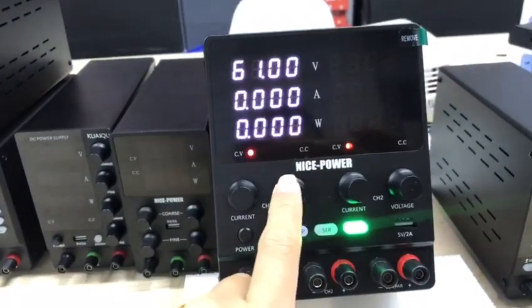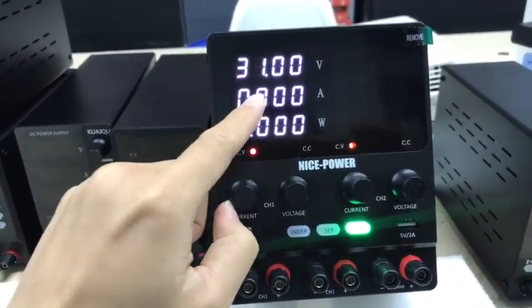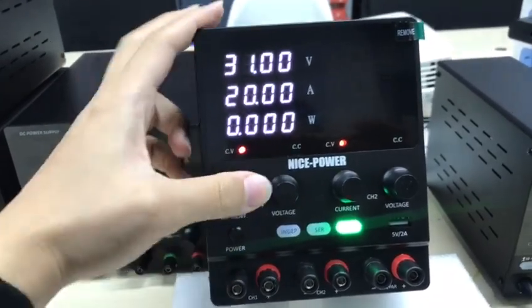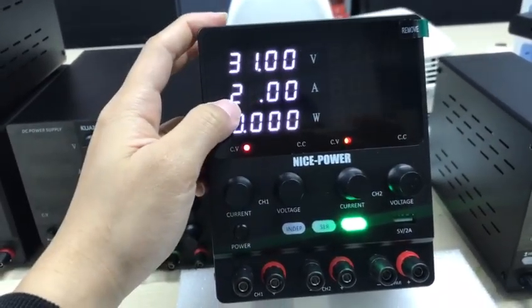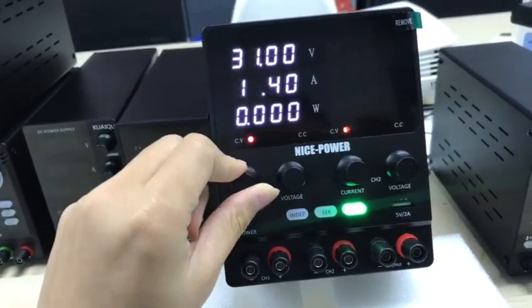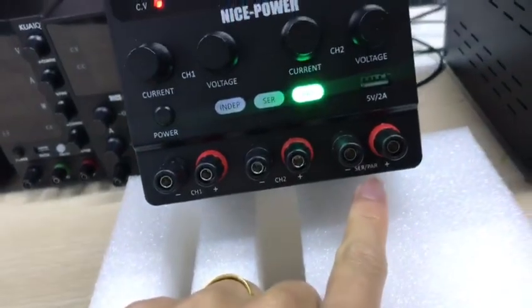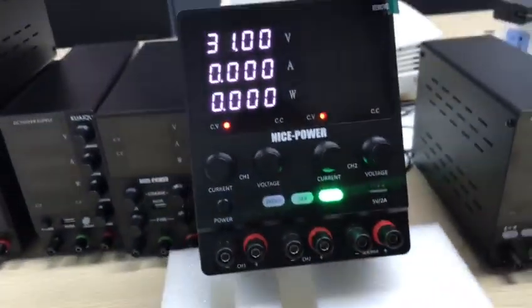Now switching to parallel mode — yes, now it is 30 volts and 20 amps. You can also use the six outputs. Thank you.